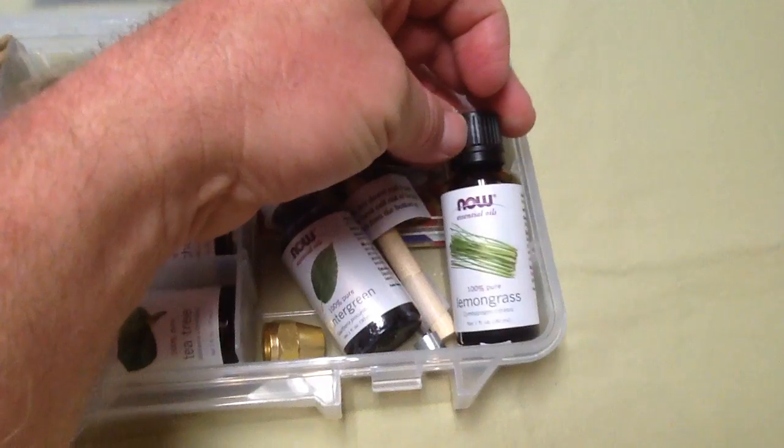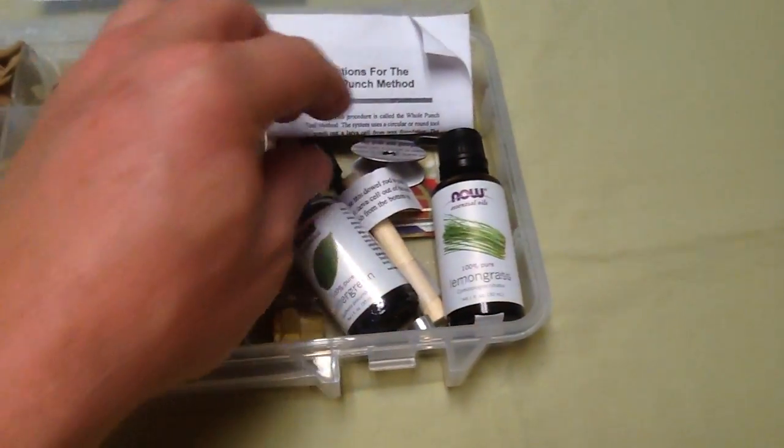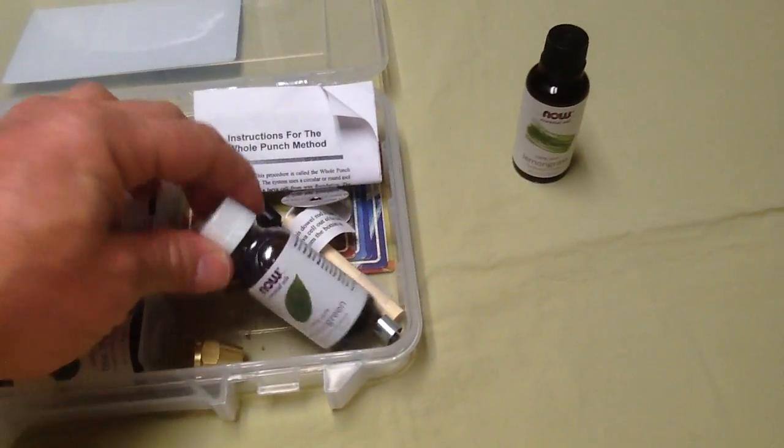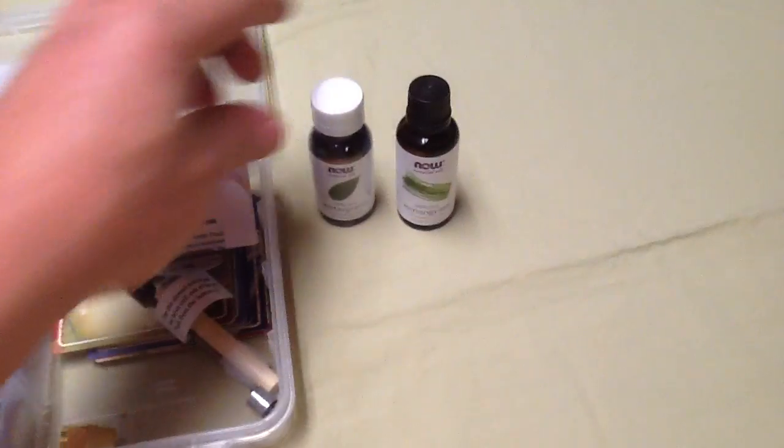These are all one ounce bottles. Lemongrass oil. These are all common oils that we use on a regular basis throughout the year. They're concentrated oils.